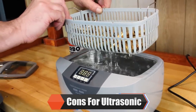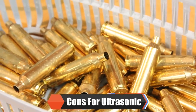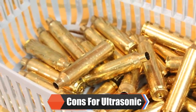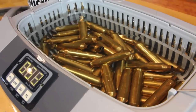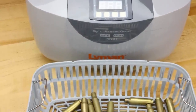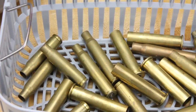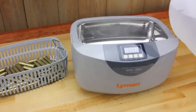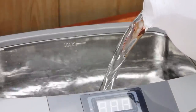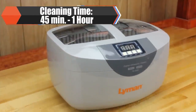Some disadvantages to ultrasonic cleaning: it is a wet process and cases will need to be dried after cleaning. Units and cleaning solution can be expensive, and case capacity is lower than vibratory or rotary tumbling. Some helpful tips: start small with your case count to gauge the performance of the machine and the solution mix ratio. Using distilled water will increase your cleaning performance due to the lack of minerals, which can reduce the ultrasonic frequency's ability to penetrate. The average cleaning time for ultrasonic cleaning is 45 minutes to one hour.